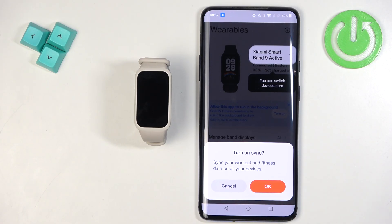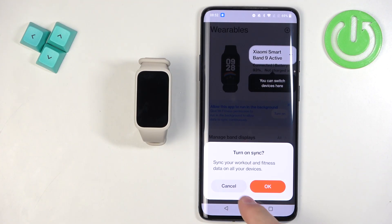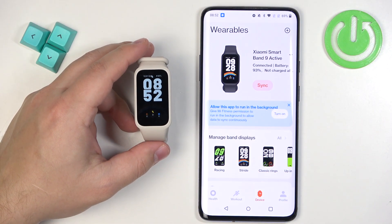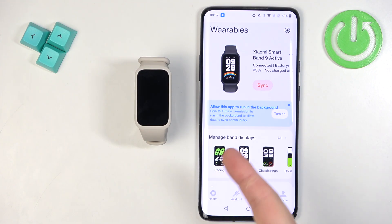There's also a pop-up about syncing fitness data from previous devices — tap OK to sync or Cancel if you don't care. Tap Got It to finish. You'll now see the Device page showing your Xiaomi Smartband 9 Active. If you wake the screen on your smartband, you should see the watch face, which means the devices are paired. That's how you pair this smartband with an Android phone. Thanks for watching — if you found this helpful, please subscribe and leave a like.